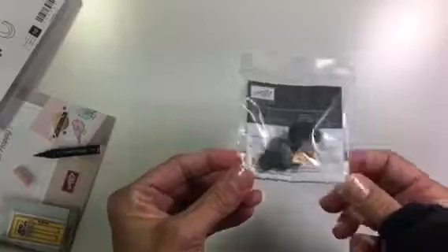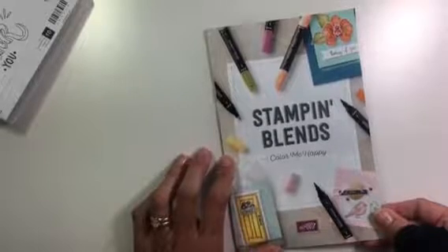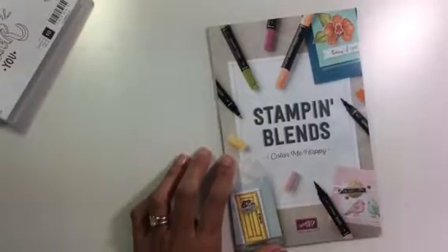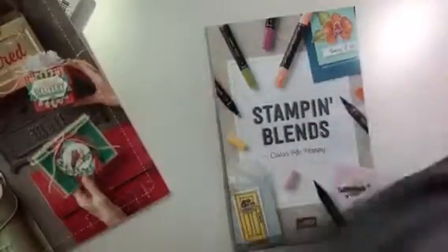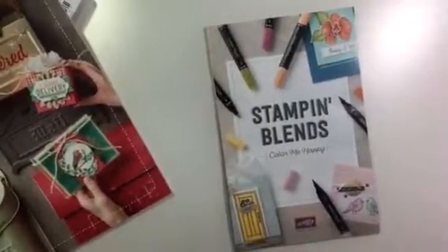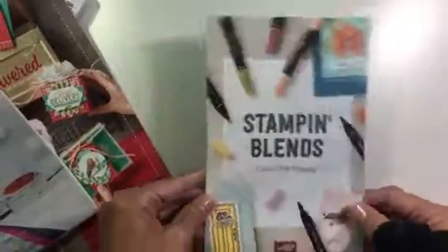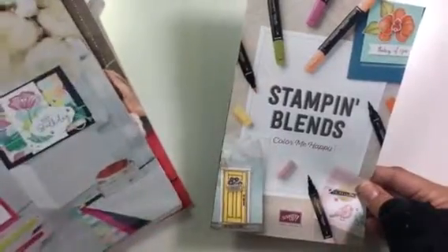Then I got some things I need for everyday use: plenty of white cardstock, and the last thing is my trimmer blades. Thank you for joining me for the opening of my box! If you'd like a catalog, just let me know — I have the annual catalogs and the occasions catalogs. And the Stampin' Blends brochures will be coming out soon, so if you'd like one of those let me know as well.